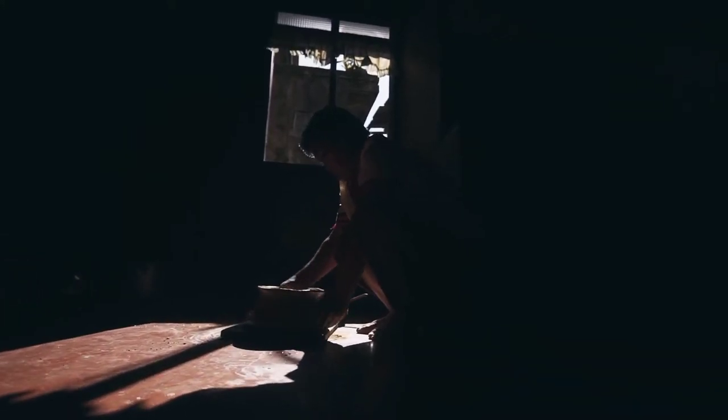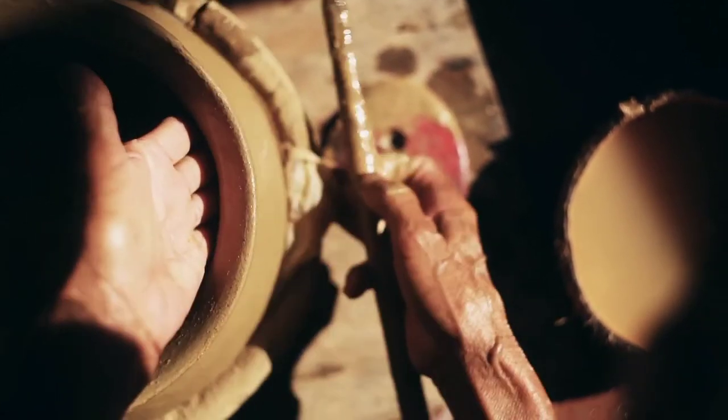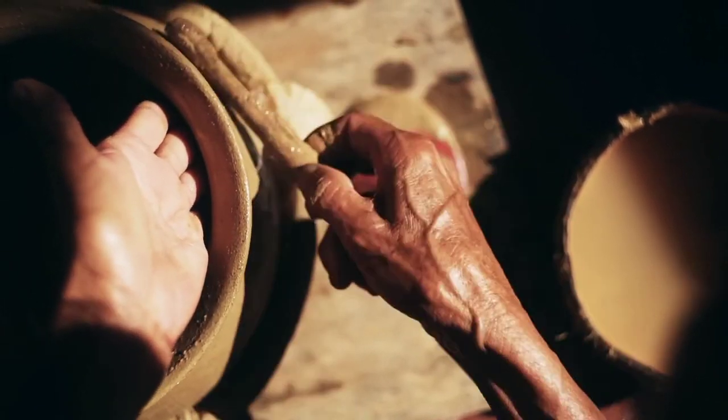After this, the rim is designed by placing a wet rug on top of it and then rotating it in the other direction.